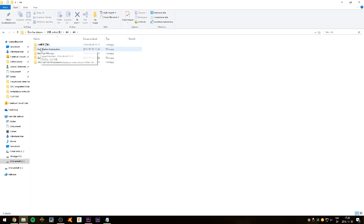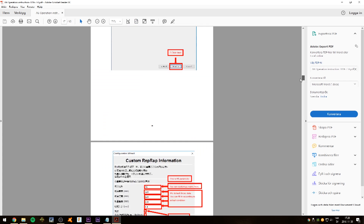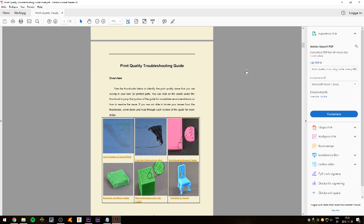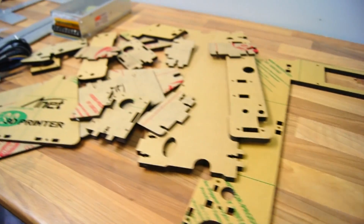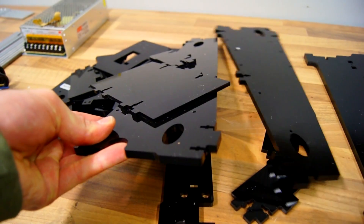Before we start to assemble the printer, insert the included micro SD card because it does contain very valuable information such as building instructions, how to configure the software, and files for calibrating the printer. Removing the protective paper off all the acrylic parts was tedious and unnecessary work, so unless you like the appearance of the acrylic material, skip this step because it will save you a lot of time.